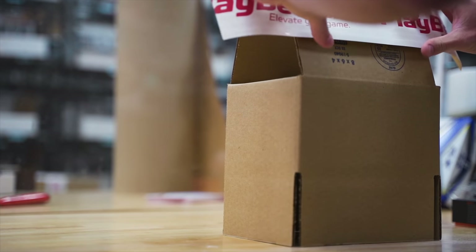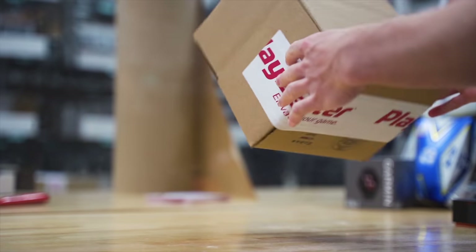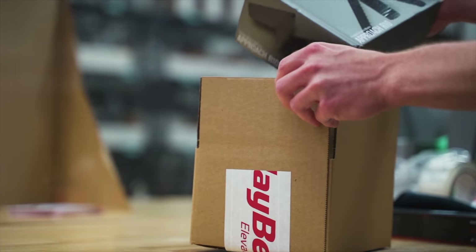Before we get into the good stuff, today's sponsor is my friends over at PlayBetter.com. PlayBetter is a USA authorized retailer for Polar, Garmin, Suunto, and Coros watches — all the major brands. There's no funny business; they sell actual products direct from the manufacturer. They're based in Maryland, real people who hand-pack your orders with free two-day shipping and a no-hassle 60-day return policy. Check out the links in the description — it doesn't have to be one of these two watches.